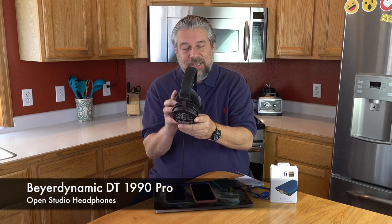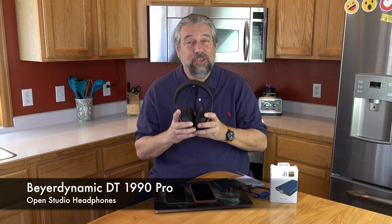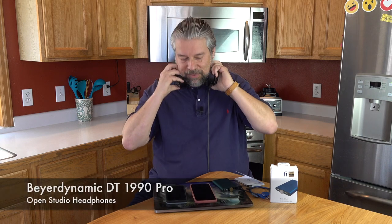Let me tell you about my headphones. These are the Beyerdynamic DT 1990 Pro studio monitor headphones. If you're going to do something like this you really want to have decent headphones. The better your headphones, the better it's going to sound, and the more you'll be able to catch the nuances and detail that this brings to your music.